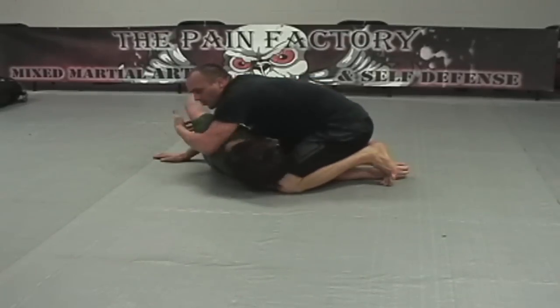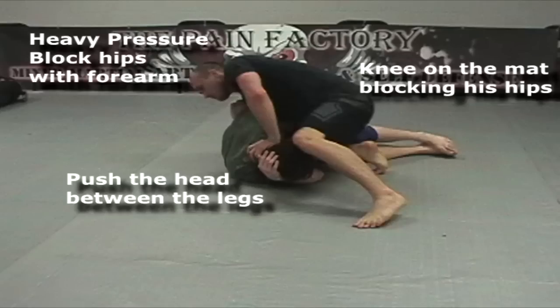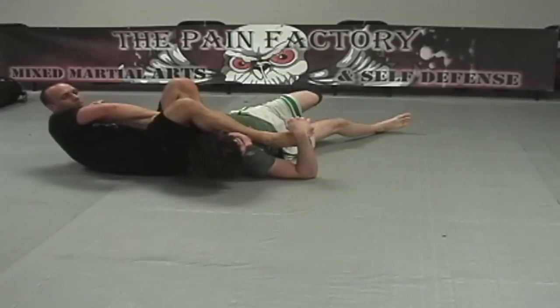Now we're going to go for arm bars. This is a great technique to use, but small details are often overlooked. Very heavy pressure with the right arm checking the hips — your knee needs to be on the mat and you need to push their head between your legs, not simply on their neck. As you go to arm bar, the knee on the inside stays very high.